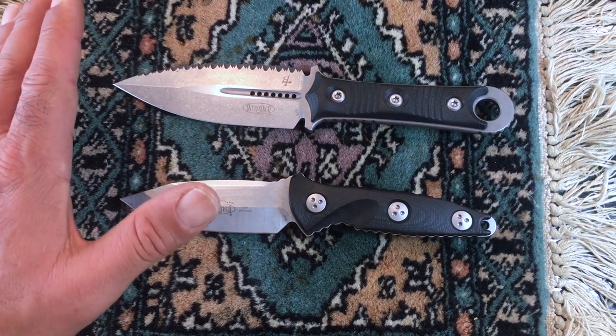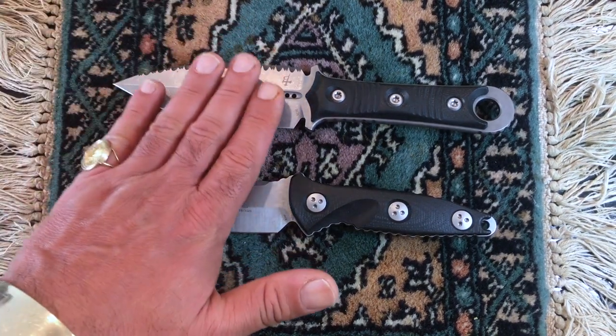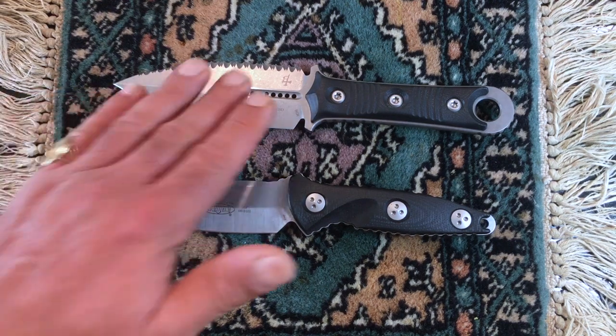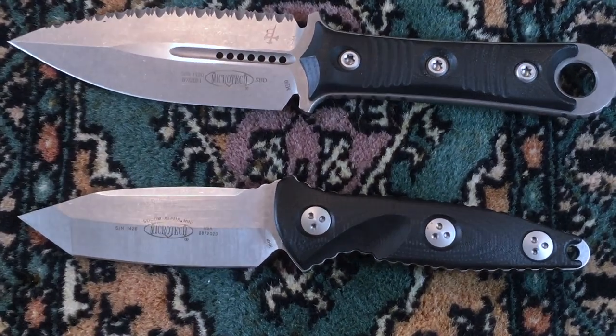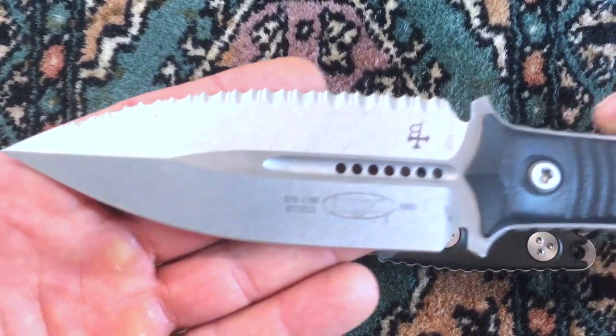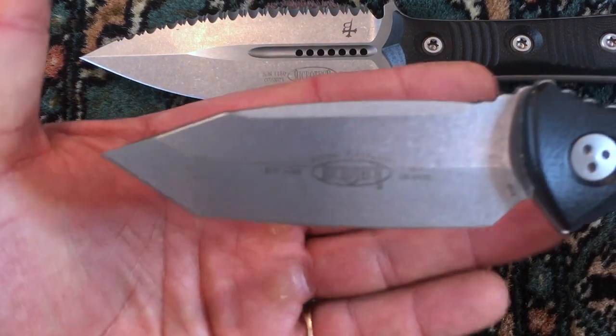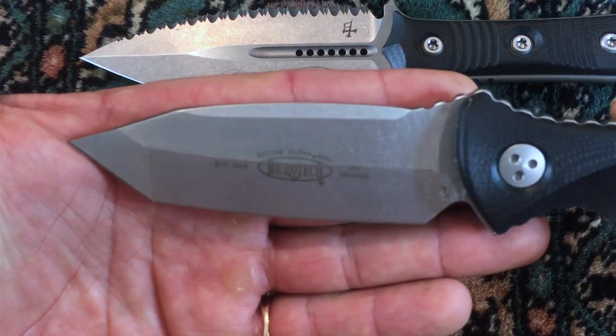When I compare blade design, Microtech is so much nicer than Benchmade — look at the knife they're creating here for a fixed blade, such beautiful design. Where Benchmade is, for example, just plain Jane. I really like this one too — very, very nice.